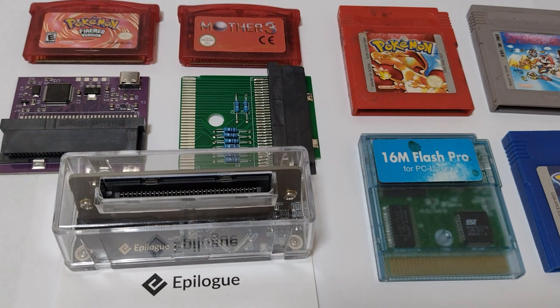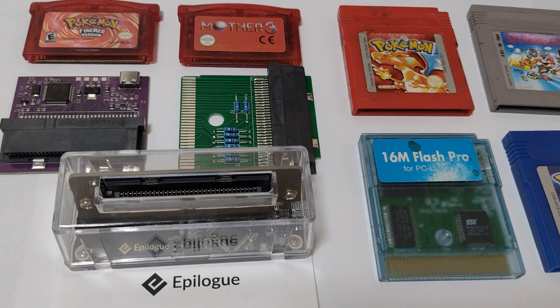But what about cart flashes and dumpers? There are quite a few options available today to help backup and preserve your saved data and ROMs, and not all are made equal. We've got a selection of them here today and we're going to confirm or reject our suspicions that the poor design and engineering in some of these can put your carts at risk.